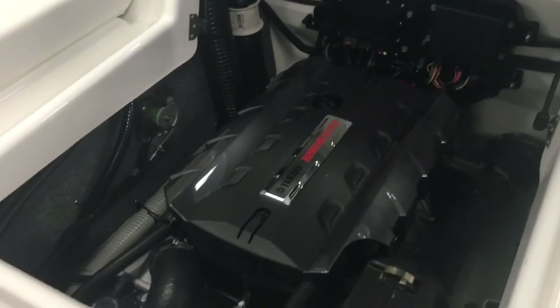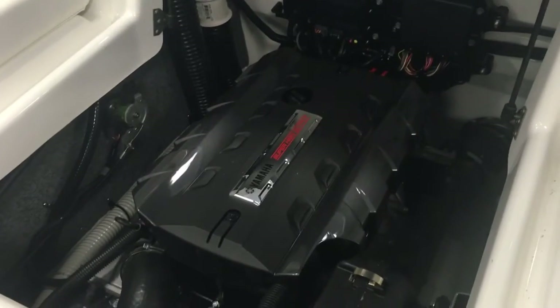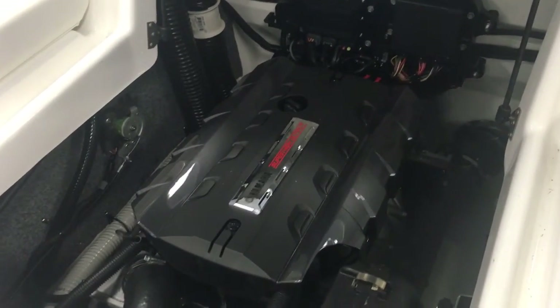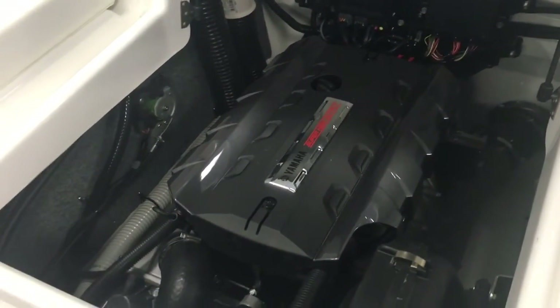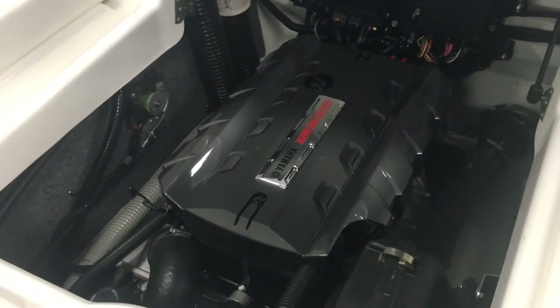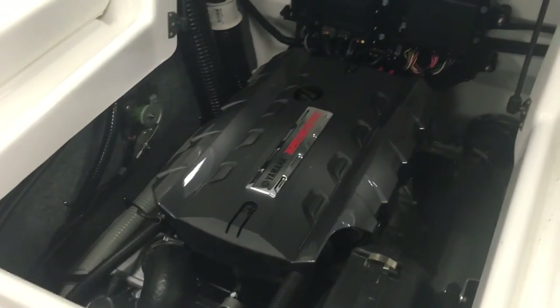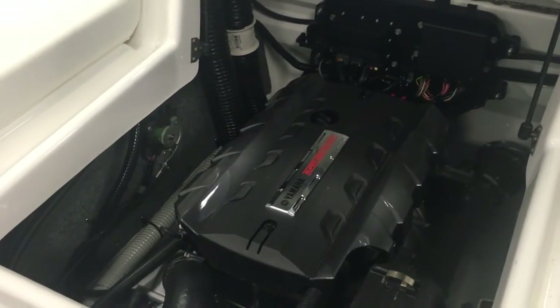You've got this supercharged high-output engine, which means it's going to get up and go, but it's very economical and easy to maintain. There are oil changes, a simple winterization process you can do yourself, and if you run it in salt water you can easily flush it out with just a garden hose — no special equipment needed. Very low cost of ownership.